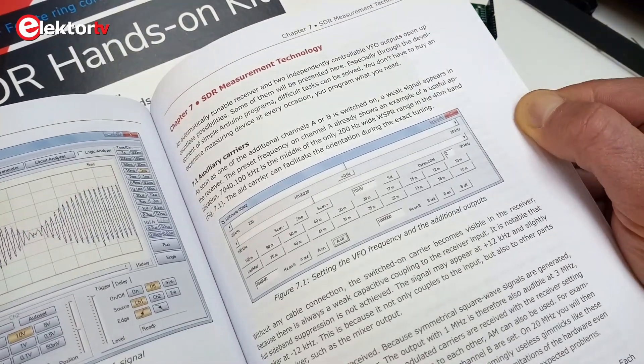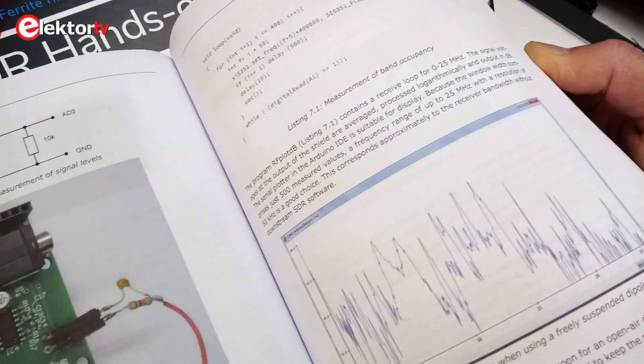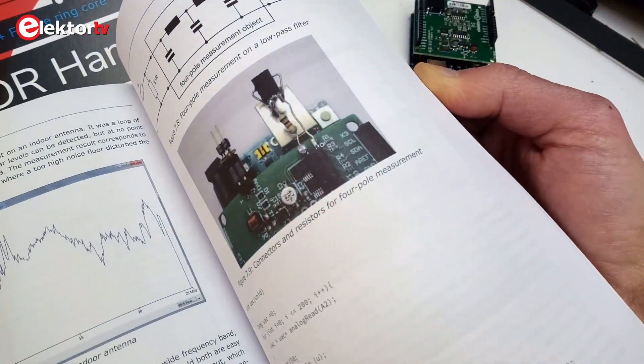Chapter 6 is dedicated to digital modes. Remember that the S in SDR stands for software, and so the reader is invited to download and install various software utilities to decode, for instance, FSK and WSPR. Chapter 7 shows that the SDR shield can also be used as a measurement instrument in an electronics lab, for instance as a network analyzer.